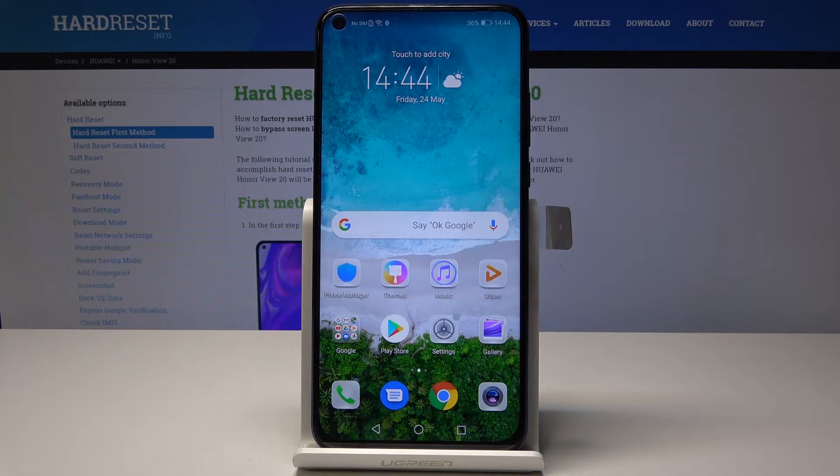Here I've got the Huawei Honor View 20 on review, and let me show you how to find the IMEI number on the following device. So let's start with the quicker method.